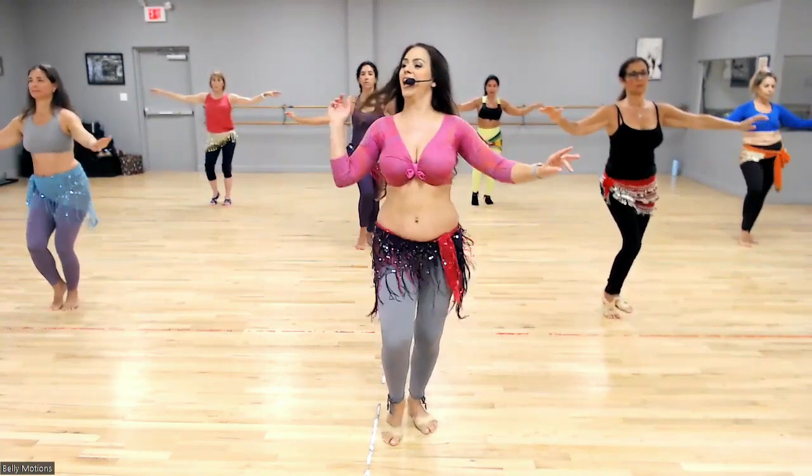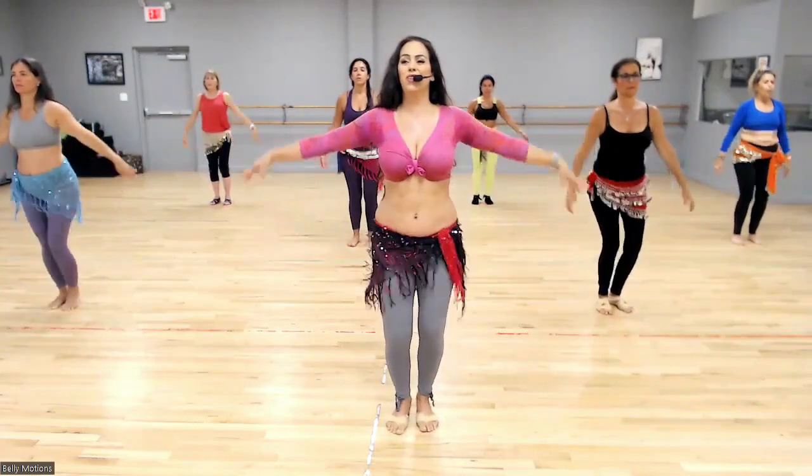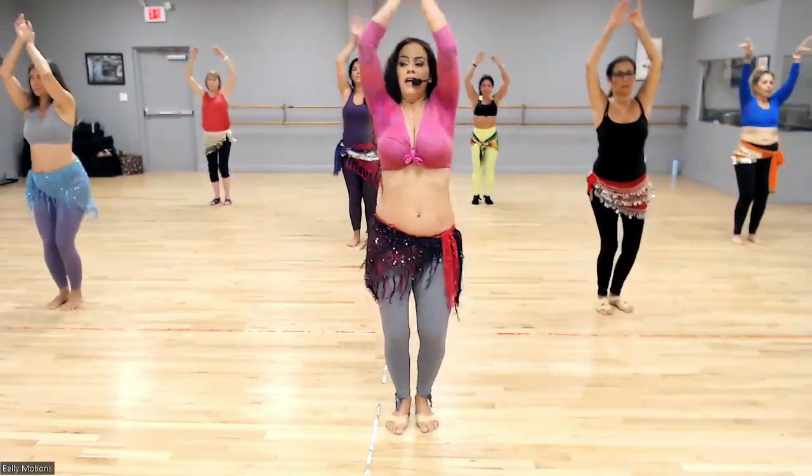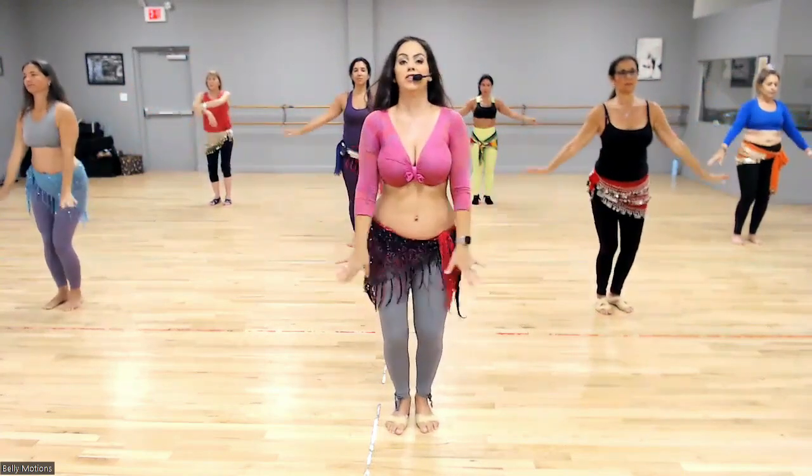Up. Down. Up. Down. Up for two, down for two. Breathe — inhale through the nose. Exhale, reverse the arms. Good work. We're going to go to the other side.